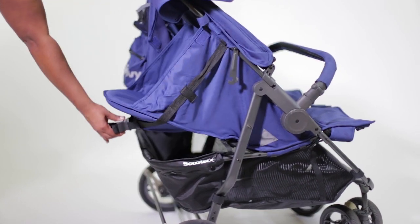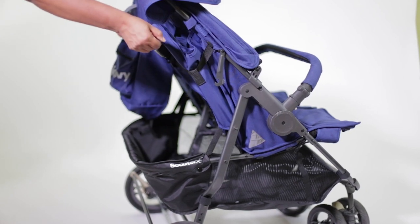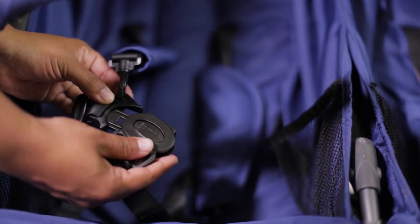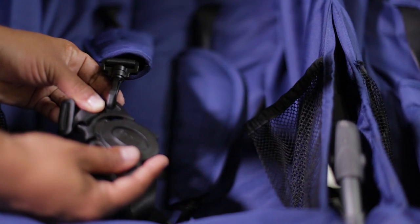Look at how far it reclines. To bring it back up you just pull the two straps. It also comes with a five-point harness, which is a great safety feature.